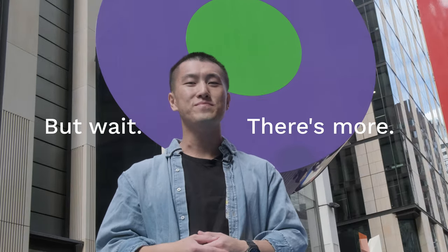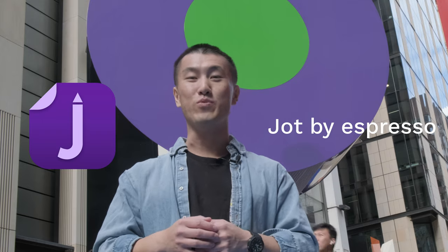But we didn't stop there. For the ultimate user experience, great hardware should be accompanied by great software. And today, I want to introduce to you Jot by Espresso.